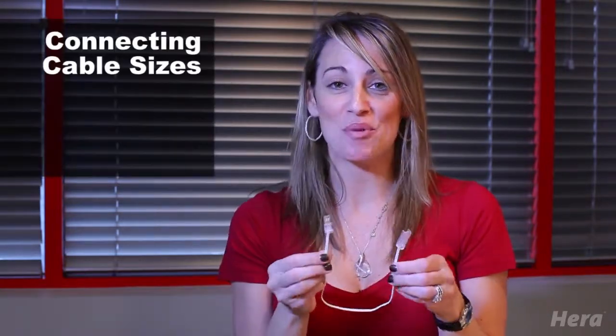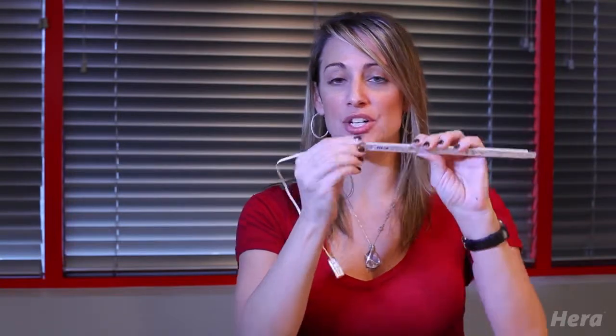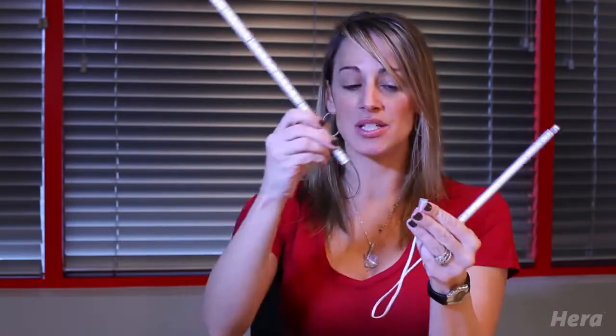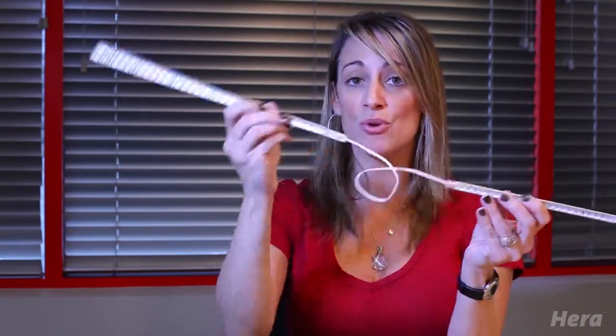LED connecting cables are available in 1 inch, 12 inch, and 39 inch lengths. These would just be installed directly into your light, with the other end going into the other stick LED. And this way, it could fit in or around most angles.